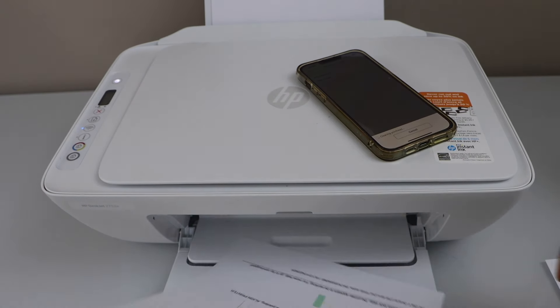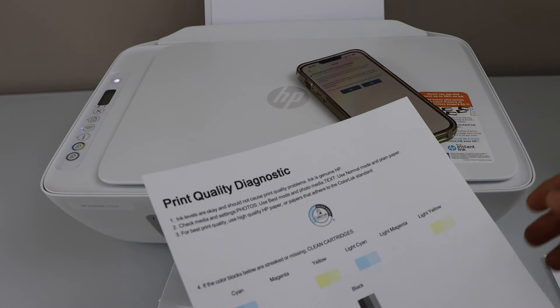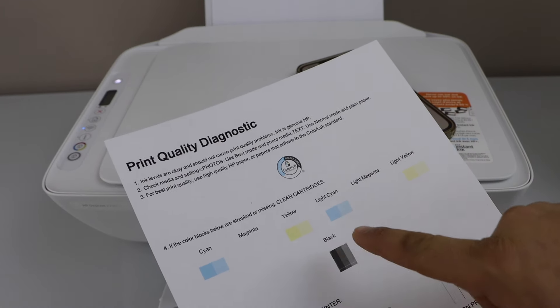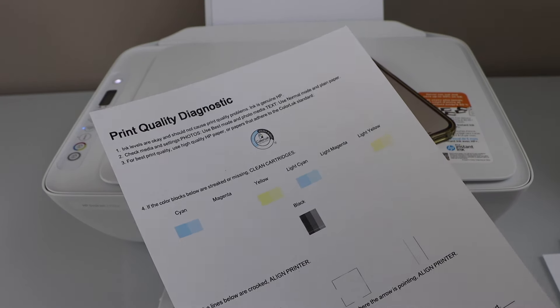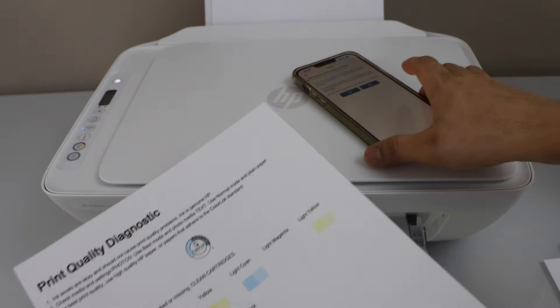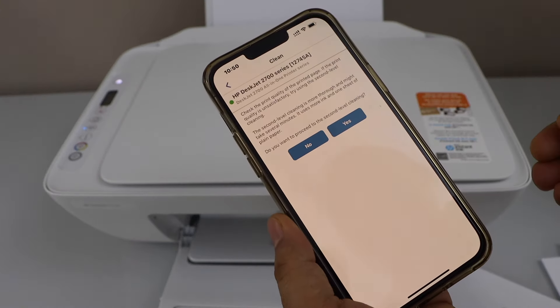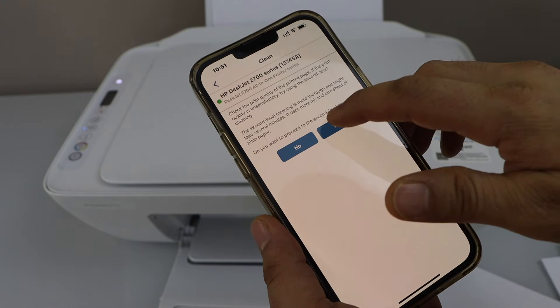Here is the print quality diagnostic sheet. We can see a couple of colors are showing up but other colors are not, which means the ink cartridge is not completely active. Go back to the main screen — it will ask if you want to proceed to the second level cleaning. Click Yes.